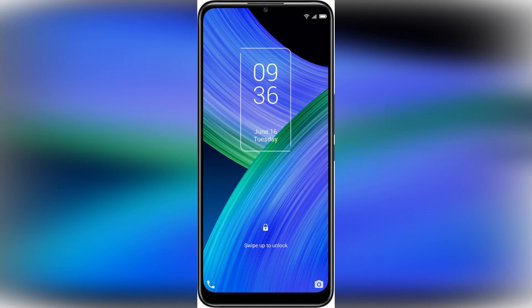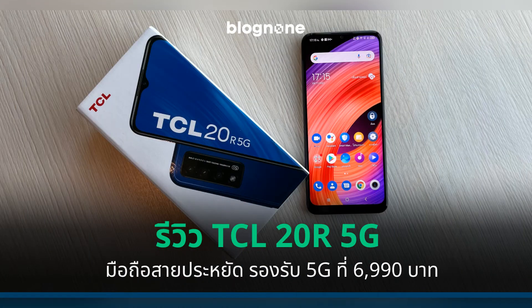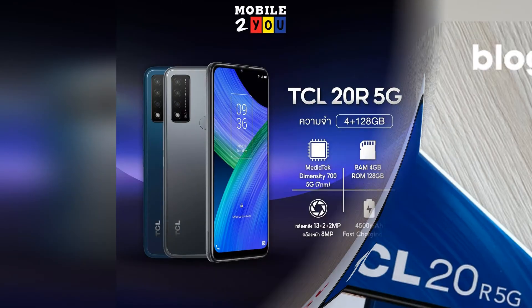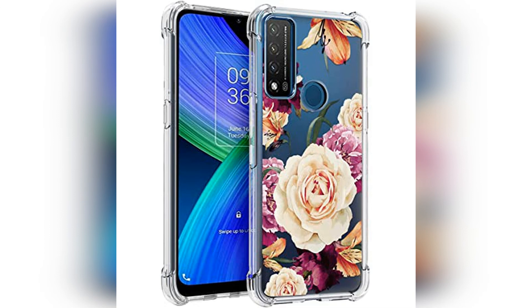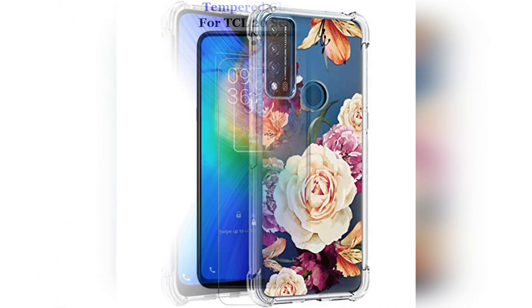We have seen other budget phones with 5G, such as the Xiaomi Poco F3 and OnePlus Nord CE 5G, but they usually tend to cost a bit more than the TCL model. While 5G might not be top of your list when searching for a cheaper phone — especially with 5G plans often being more expensive than 4G ones — it's good to have the option available, and you can always just use a 4G connection instead.